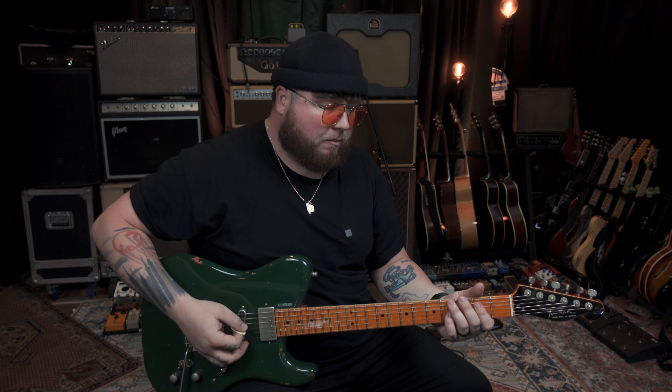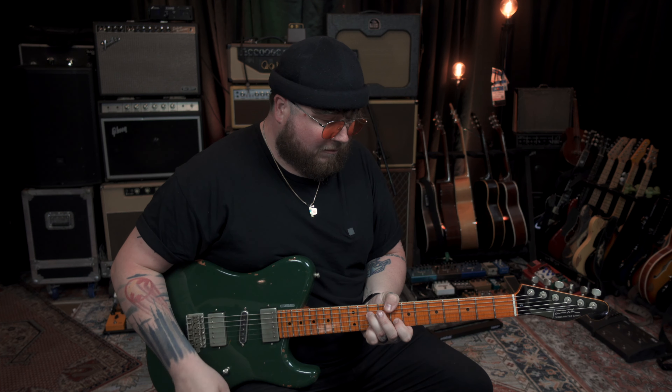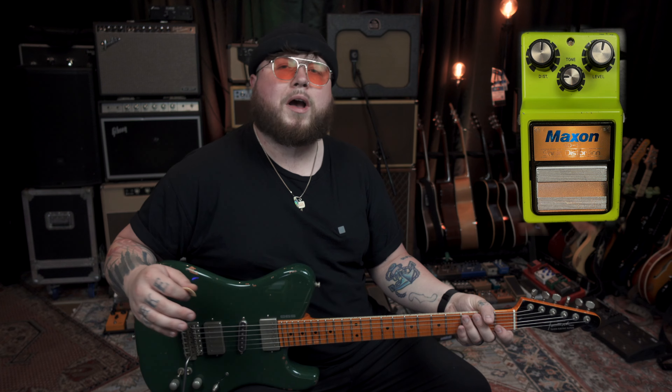Here is the bypass tone. I'm going to be in the bridge pickup in the humbucker setting. And then here is the neck pickup in split mode.